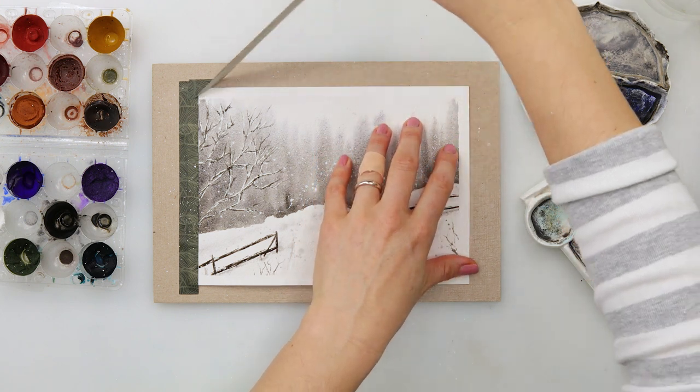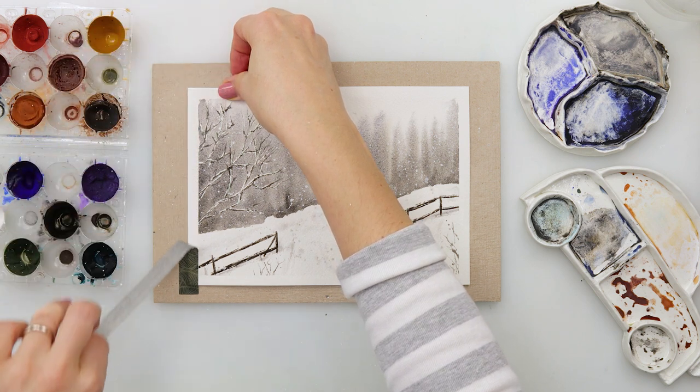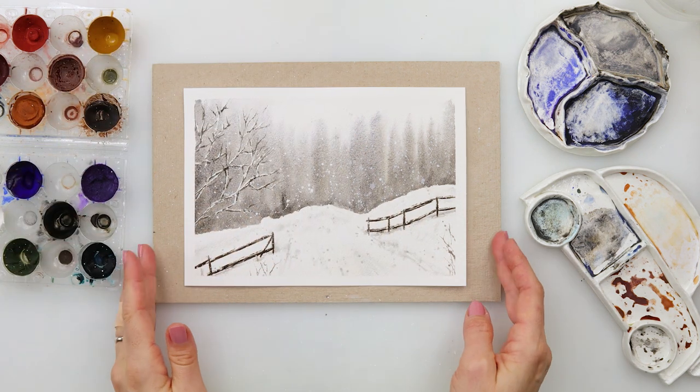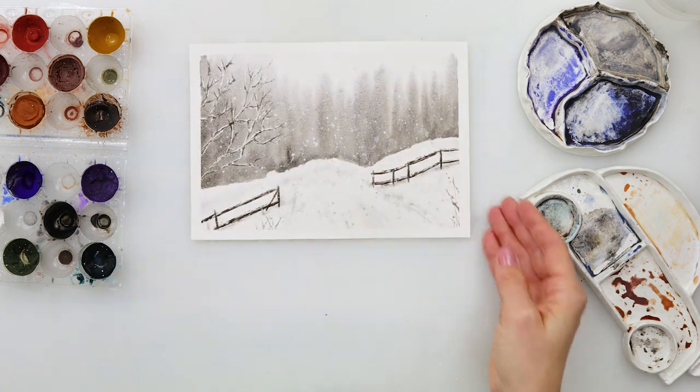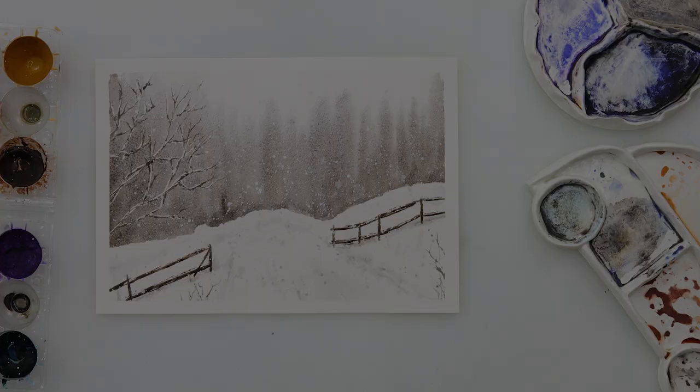That is basically it — I'll be finishing off this painting and this video. I hope you guys like it; if you do, please hit the like button, share it, and comment. If you haven't already, please subscribe to my channel — it definitely means a lot to me. Maybe consider joining my channel as well. Thank you so much for watching and I hope I'll see you next time, bye!